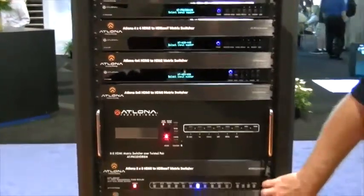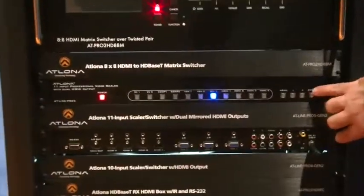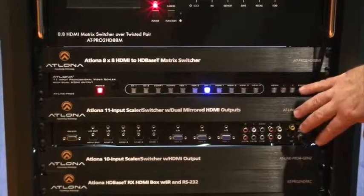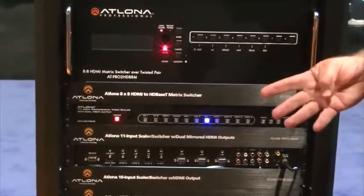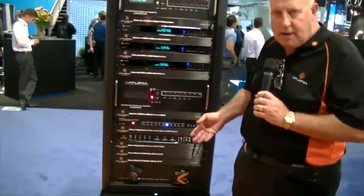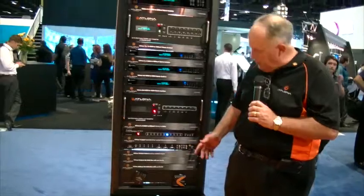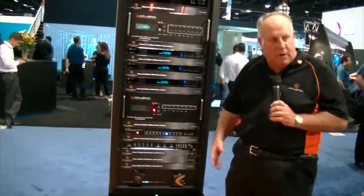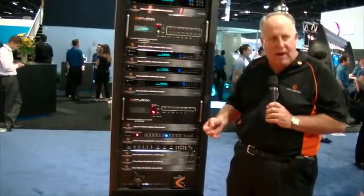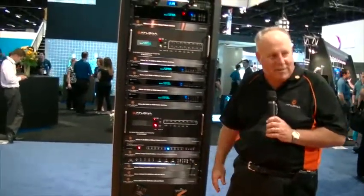The bottom units you see here are our mixed format switchers. There are 10 and 11 inputs — approximately 4 HDMI inputs, a DVI input, a couple of VGA inputs, and all the alphabet soup of analog sources. They've got audio de-embedding and volume control. They're perfect for that small classroom or office where you've got to have all the different sources work in one room, and they make it very easy to integrate into a complete system.